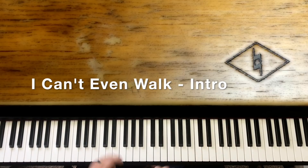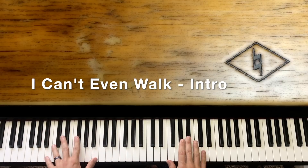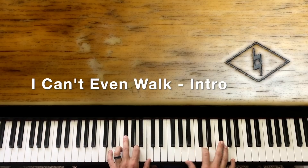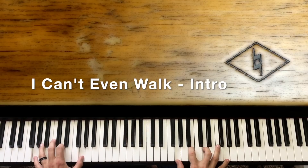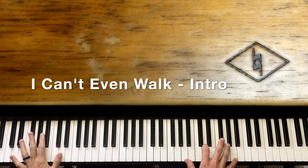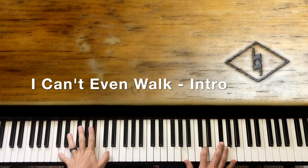Let's make it to that point again real slow. When we hit this D right here, we're going to hit an octave D down here.